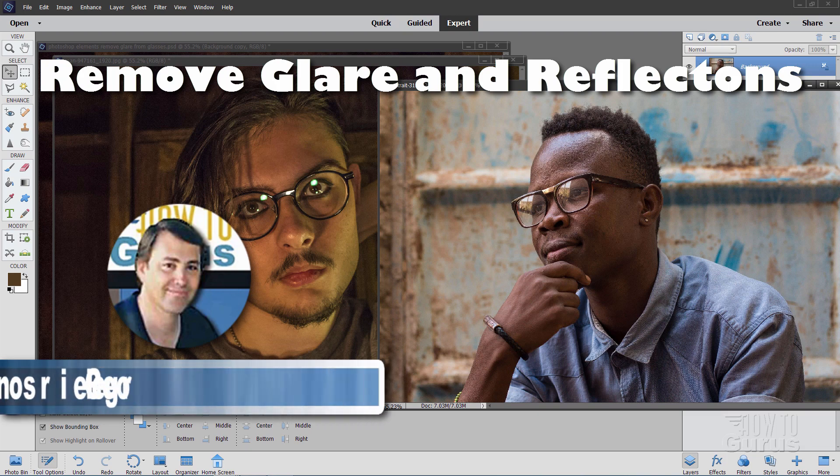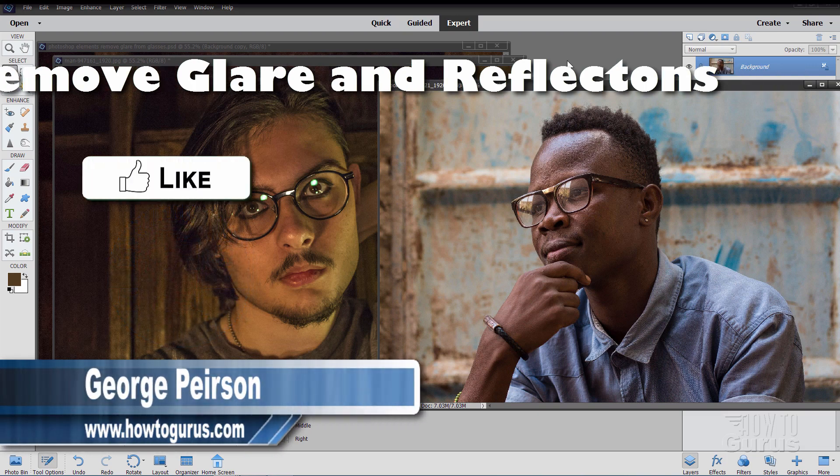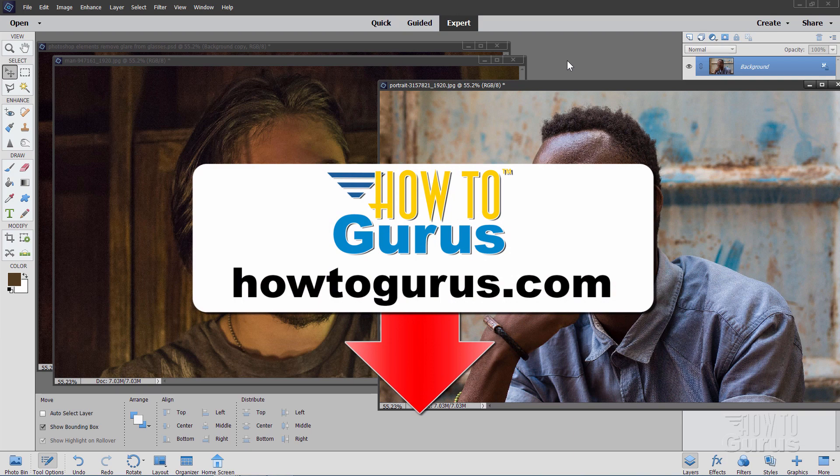Hi, I'm George, and I'll be showing you how to remove reflections from glasses using Photoshop Elements. Don't forget to like, share, and subscribe. And if you really want to learn how to use Photoshop Elements, take a look at my complete training course — there's a link for that right down there in the description.